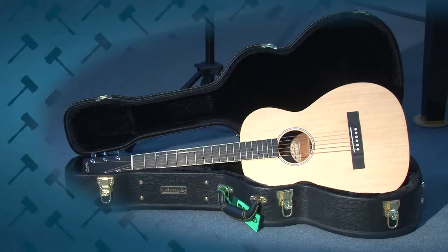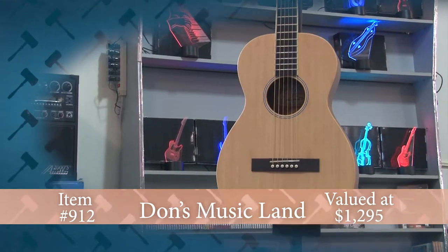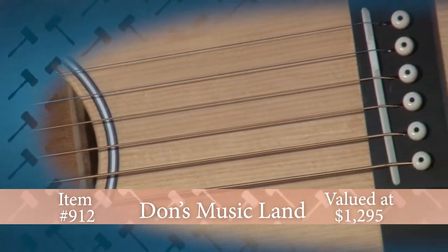Expand your music collection with this Larravie guitar from Don's Musicland. This Larravie acoustic guitar is model P-01 and is the commemorative edition of the same guitar that Commander Chris Hadfield played on the International Space Station.